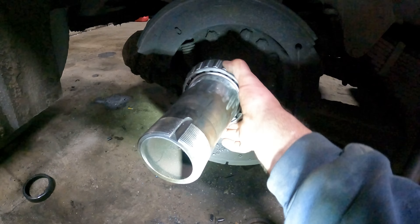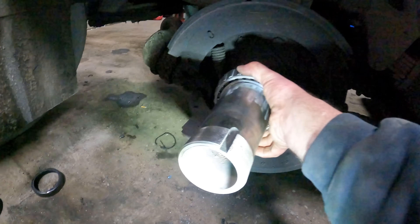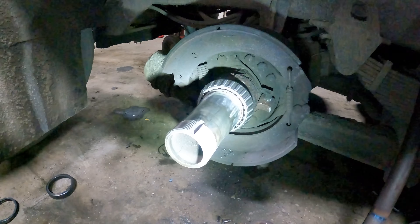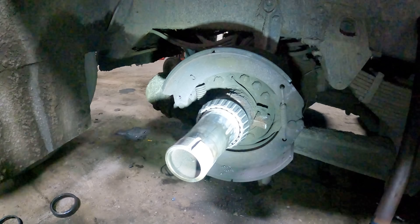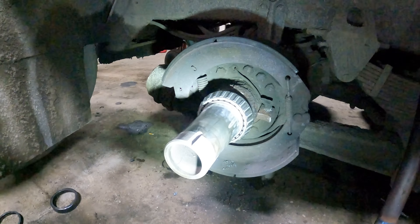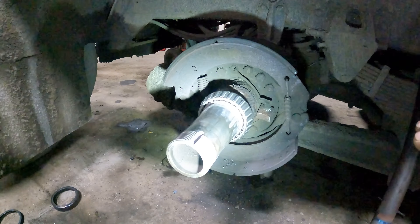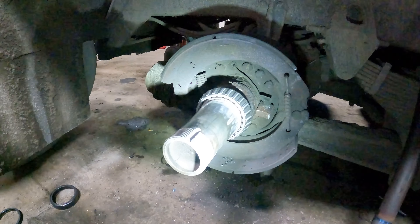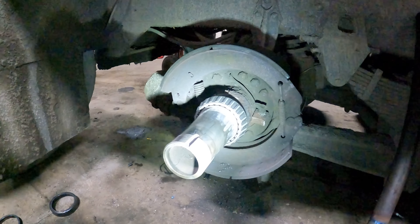It just spins on the axle tube itself, and it doesn't matter how tight you get it - it's just going to spin on there. So we're going to throw this back together, get this truck outside the shop, and get an appointment for the axle surgeon. He's either going to come here or we'll take it to Stadium International. I'd just as soon have him come here because I don't want to drive it any farther than necessary.